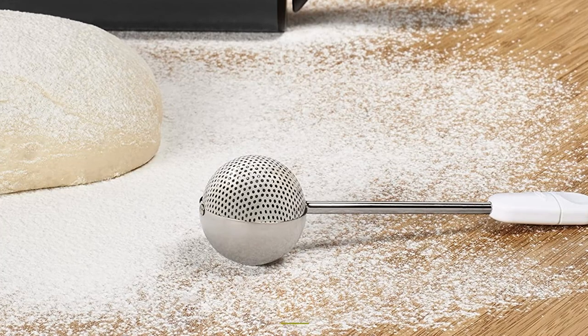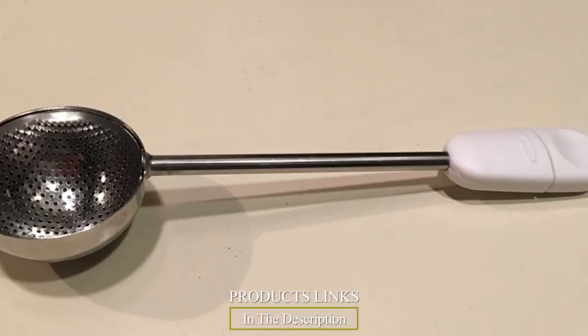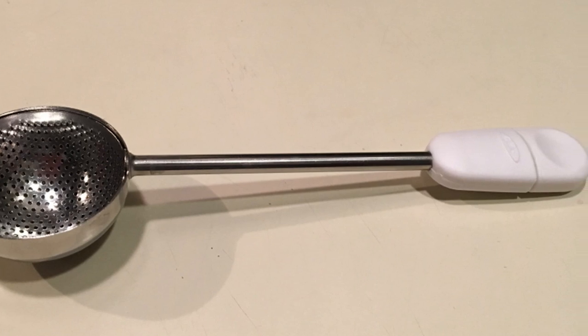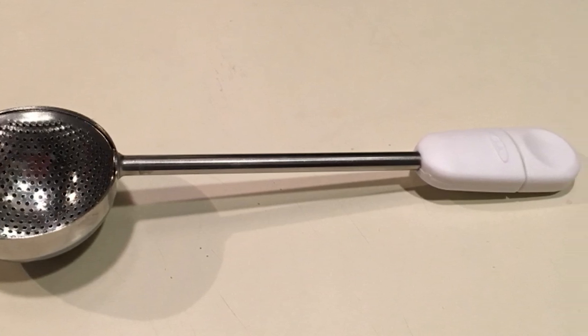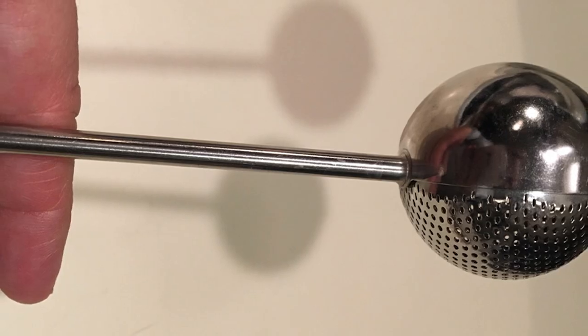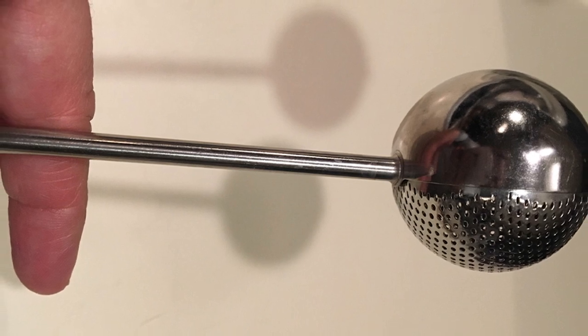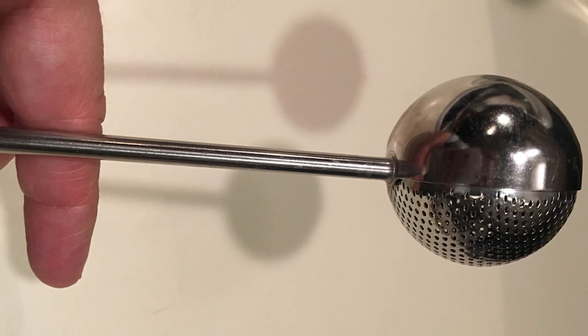The number eight position is held by the OXO Good Grips bakers dusting wand. While you certainly won't use this for sifting flour for a cake, it's the best flour sifter for small amounts of sifting and dusting. It's perfect for dusting cocoa powder, powdered sugar, or cinnamon onto cupcakes, cookies, or drinks like hot chocolate, lattes, or eggnog.